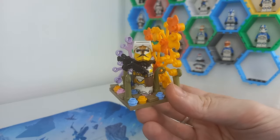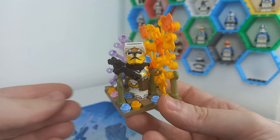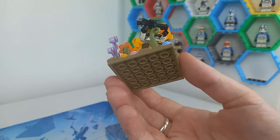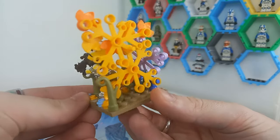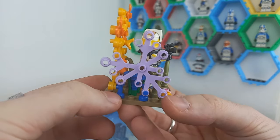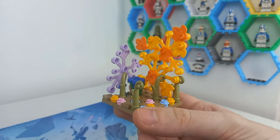Getting straight into this first model, you can see Commander Bly is in a very flowery scene. This is for Felucia, where he executes Order 66 on Aayla Secura at the end of Revenge of the Sith. To create this backdrop on only a six by six plate, which I think if I say so myself I've done an amazing job packing a lot of detail in — I've hooked up these giant leaf pieces in an orangey yellow, a somewhat dark yellow, and a nice lilac color on the side.